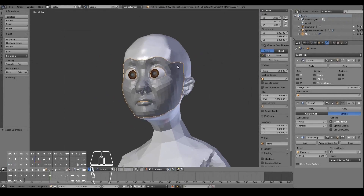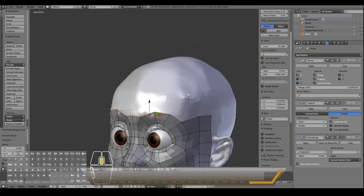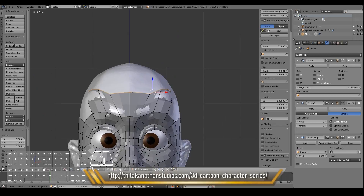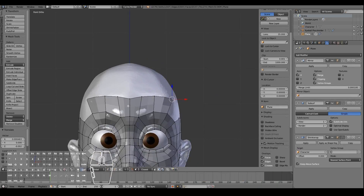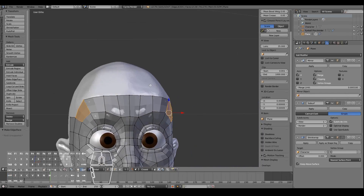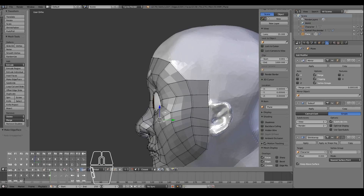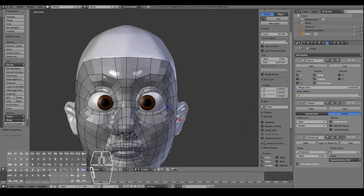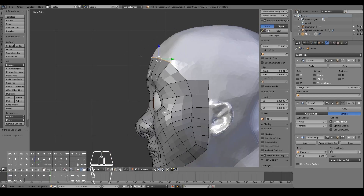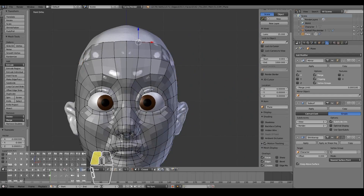Let's go ahead and finish off the rest of the head — select these verts over here, extrude this out, and position them nicely. One of the strengths of retopology is it allows us to focus purely on the topology without having to worry about the modeling side of things. In the old days you'd also have to worry about vertex placement, whereas now that's all handled in sculpting, giving you as the artist a lot more freedom and creativity in creating 3D characters.